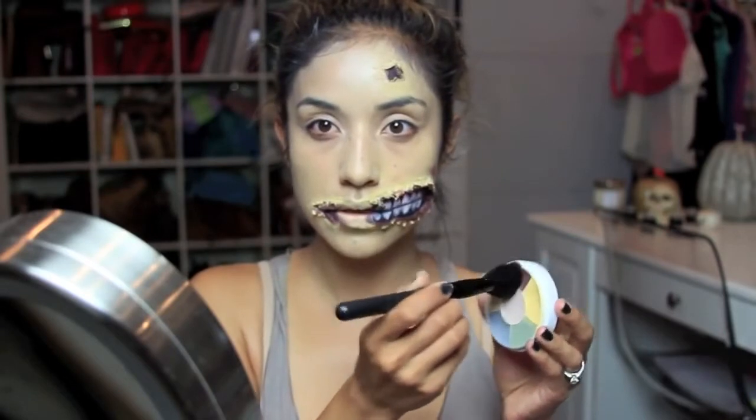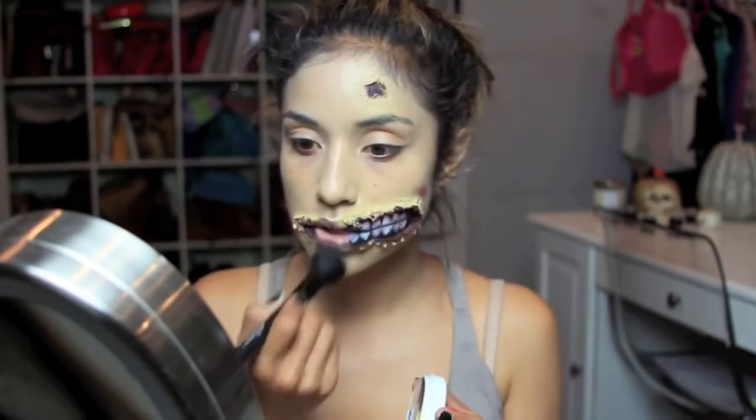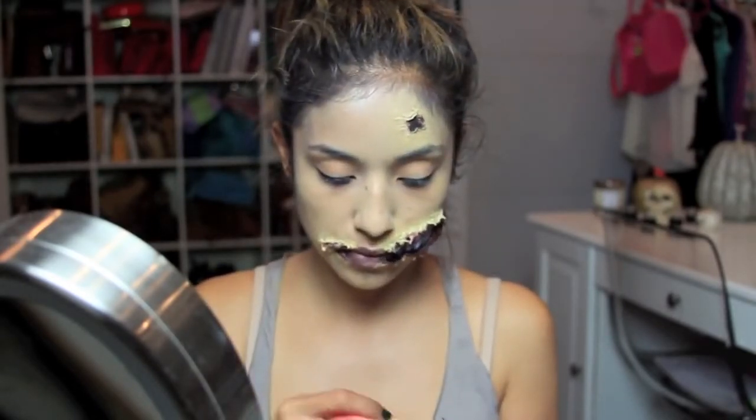To simulate the bruising, you want to take a matte brown and a red — this red is actually from the Death Wheel — and I'm just going to apply this to my lips and all over the wound.